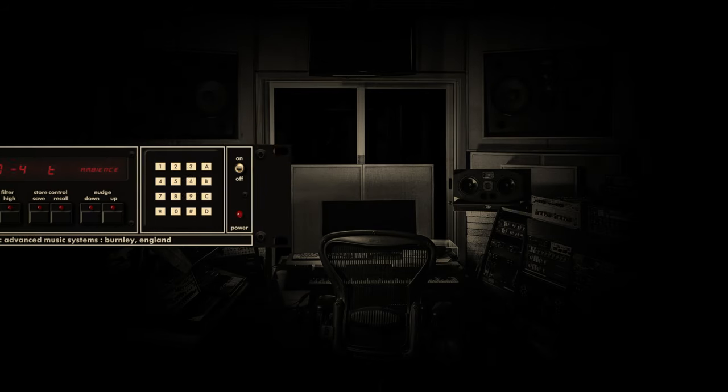The year 1981 witnessed a paradigm shift in the landscape of digital reverberation with the introduction of the AMS RMX-16. Engineered by Advanced Music Systems, the RMX-16 swiftly rose to prominence as a pioneering digital reverb unit, renowned for its unparalleled sound quality and innovative features.